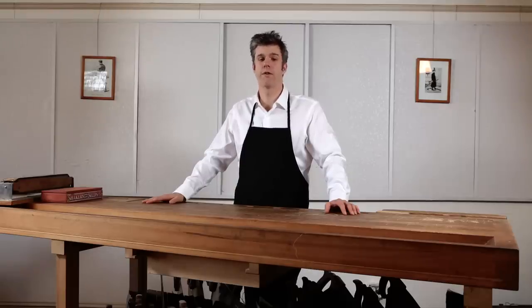Hi there, my name is David Reese, and I have an artisanal pencil sharpening business. I've sharpened more than 1,500 pencils for paying customers.